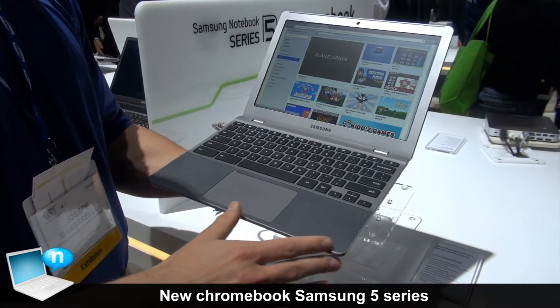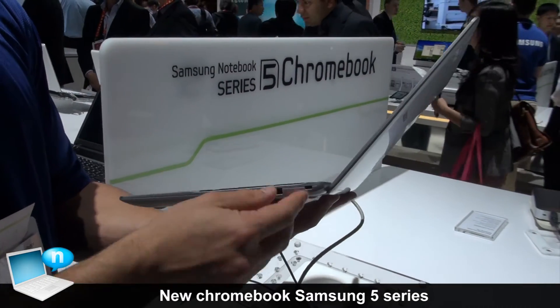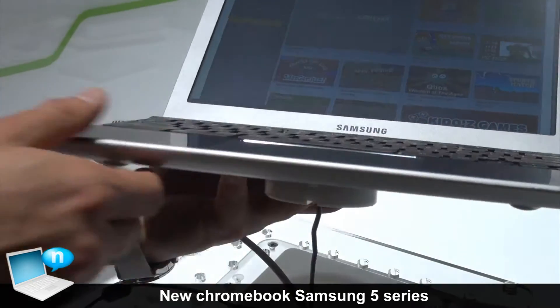As you can see, they redesigned it completely, putting an aluminum finish as opposed to the previous black plastic finish. There's also the addition of an SD card slot and chargeable USB ports — one on this side, and one on the other side. Nothing in the front because it is very thin and only weighs about three pounds.